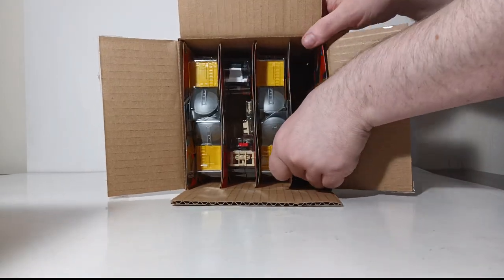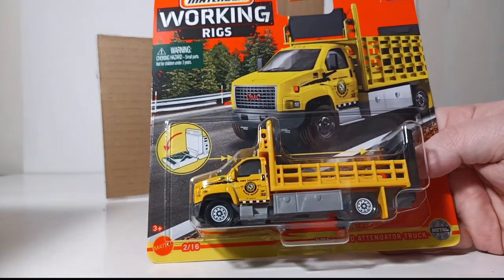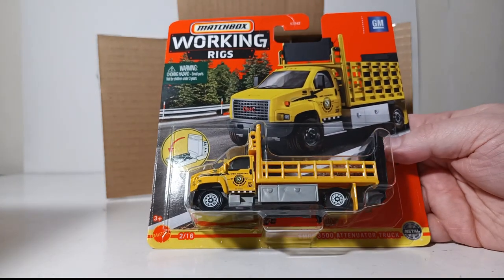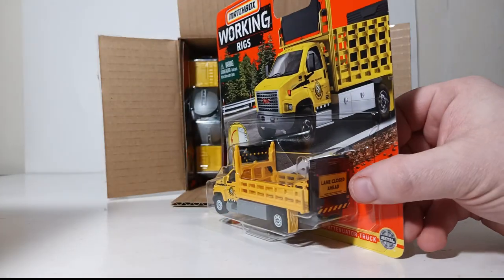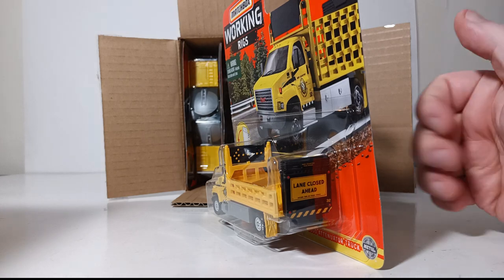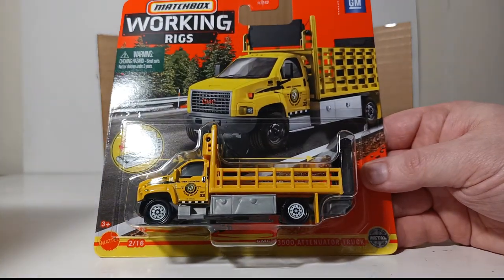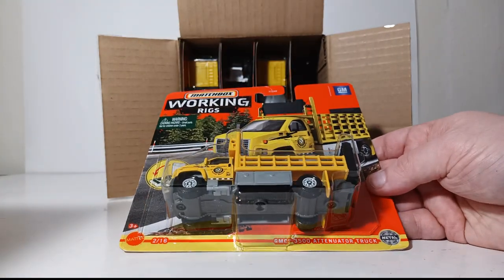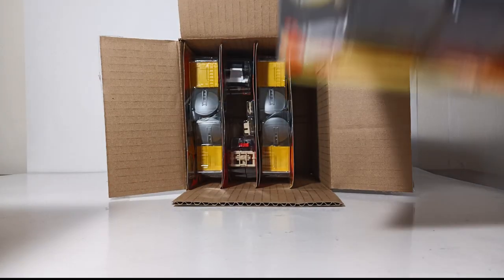If orange is not your color, how about yellow? Again, the same truck — GMC 3500 attenuator truck. This is a very functional model; I truly enjoy this being a construction collector. The cushion in the back comes down, as well as the arrow board that is positional — you can change its direction. For those into numbers, this was number 2 of 16, while the orange attenuator truck is number 15 of 16.